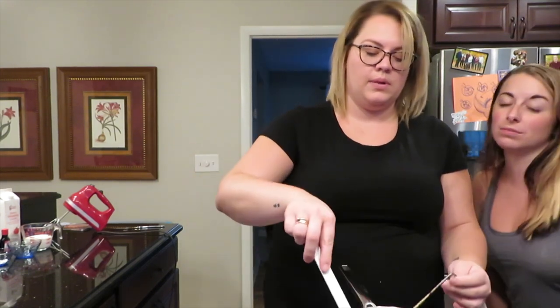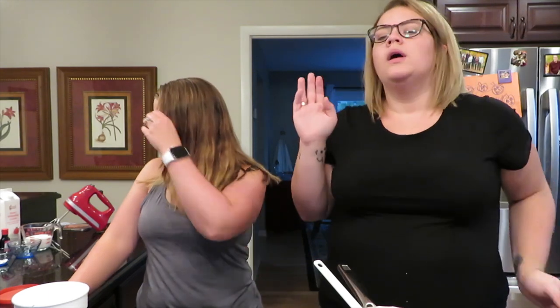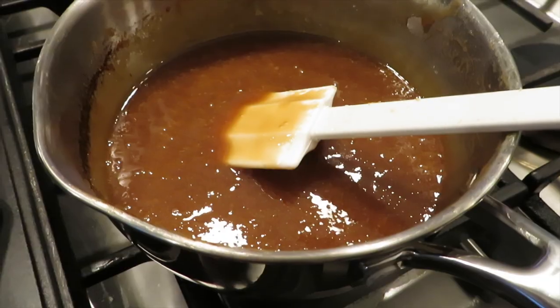So I turn the temperature off and just scoot it over. Now you gotta let it cool — it's still hot, so I like to have it somewhere not hot. We're gonna let that cool. Then you'll add the rest of the ingredients: heavy whipping cream — stir that in — then salt, apple cider vinegar, rum extract. Stir and let it cool.